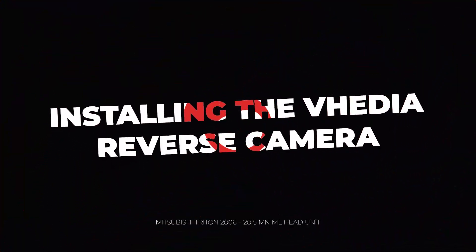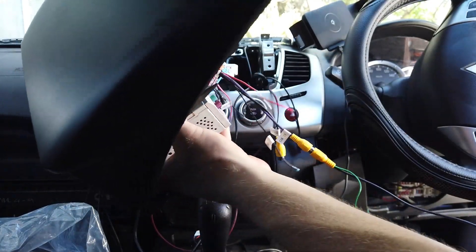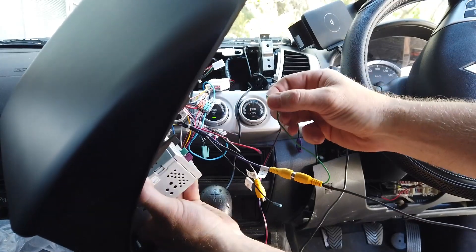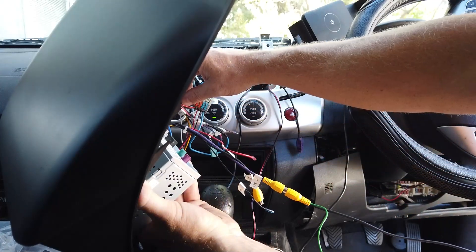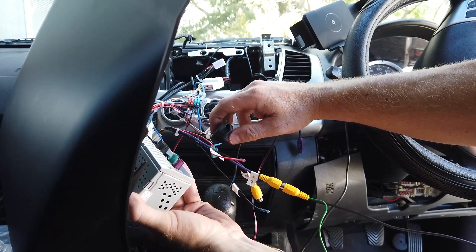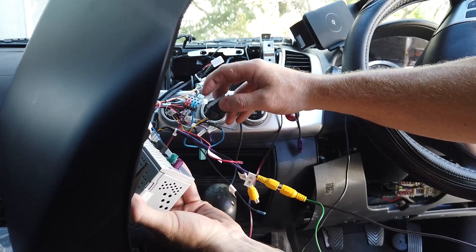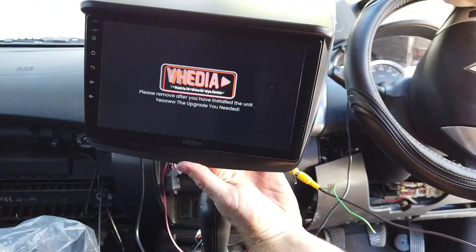Now we'll cover the reverse camera. I've run the camera around the outside of the car. There's one wire — hooked to our orange and black — that's the camera trigger wire. I measured the voltage and the taillights were at 11 volts, which is a bit low, which is probably why there's a voltage regulator in the harness. The screen wire goes to the white trigger wire.